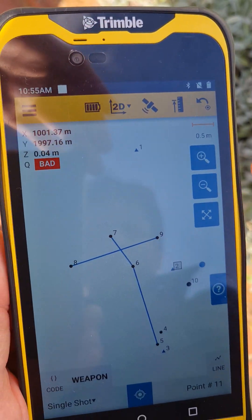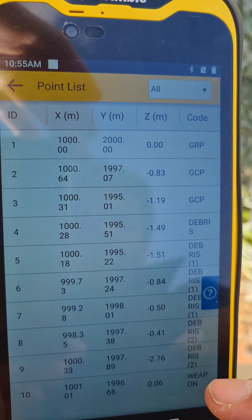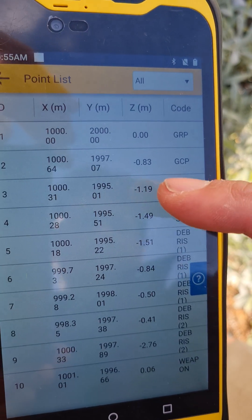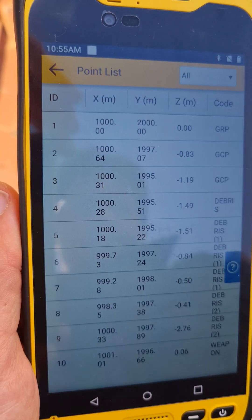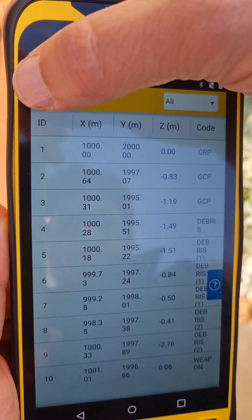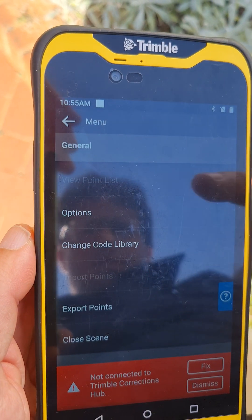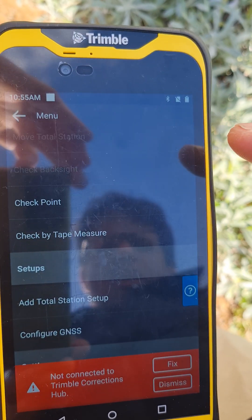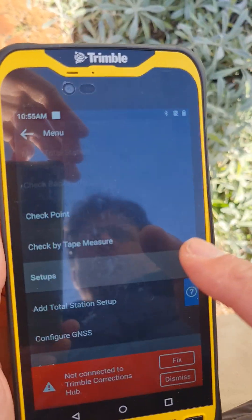We can view our point list — there's all the points that we've measured so far and the codes that we assigned to each of those points. There's also a check-by-tape-measure option if you wanted to do that.